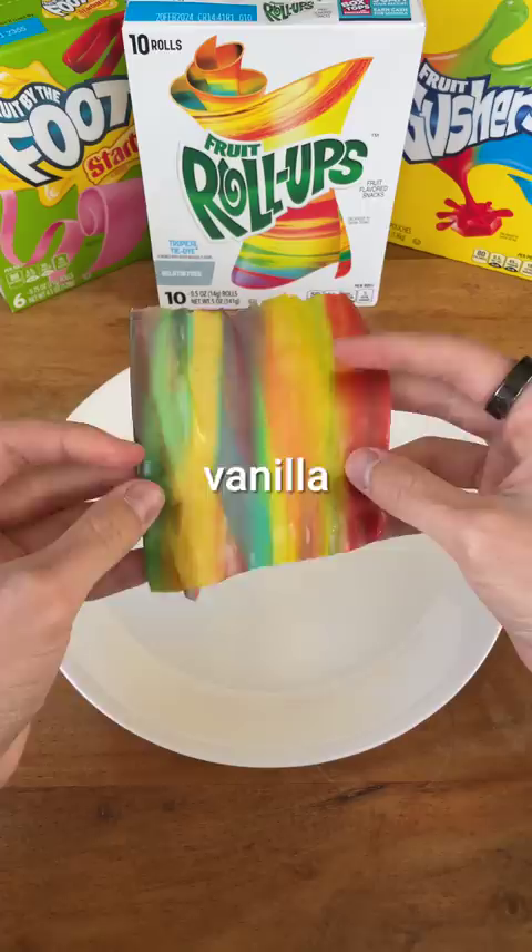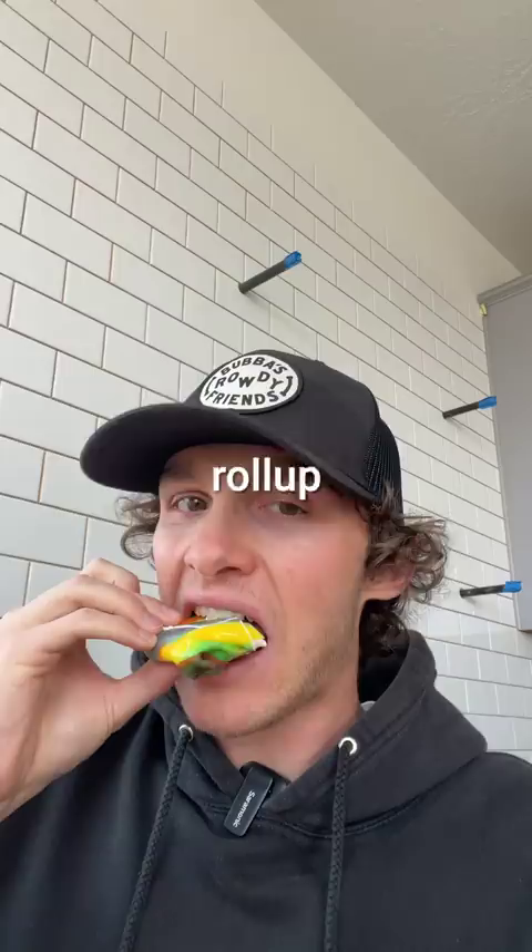I got vanilla. The normal way to make these is to put a piece of ice cream inside of a fruit roll-up and it creates this crunchy sandwich — that is actually way good. All right, that's pretty good.